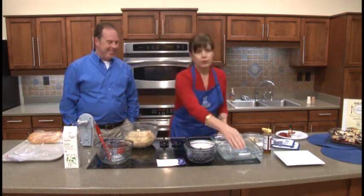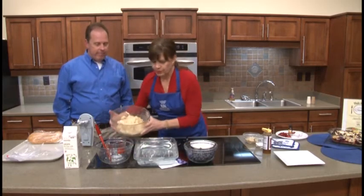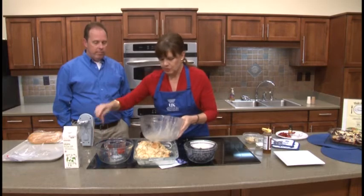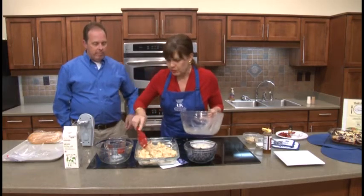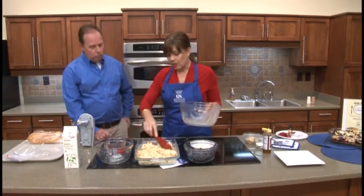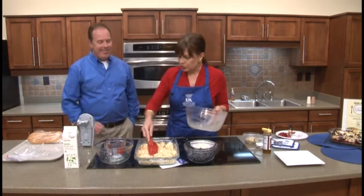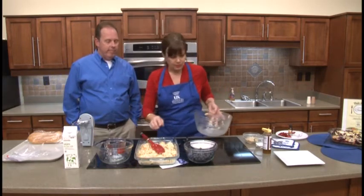So we are now ready to pour our bread mixture into the 9 by 13 dish that we've greased. We want to get all of our mixture out and just spread that. You can see how those bread cubes — it looks like a lot, but it really kind of fills the dish well and is really not as much as it looks like.